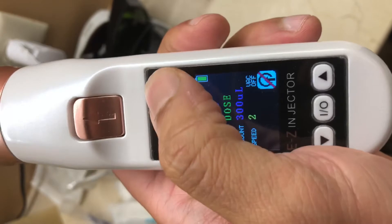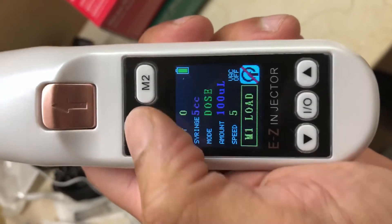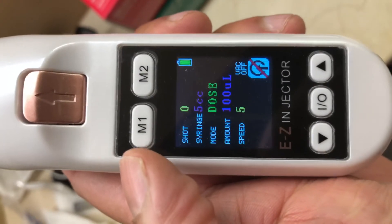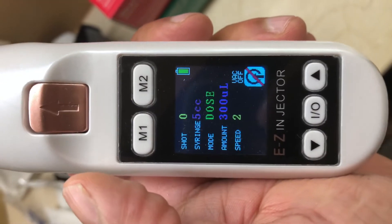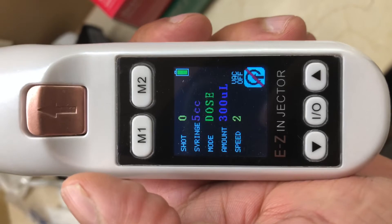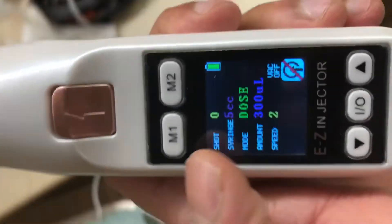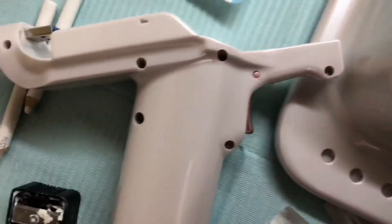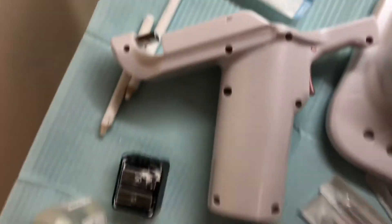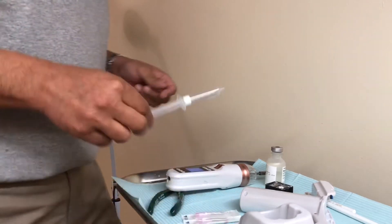Let's say you want a second preset where you inject 0.3 ml with each shot and the speed is 2 — press set and then press the M2 button to save those preset settings. If you click M1 you'll see it revert back to dose, 100 microliters or 0.1 ml, speed 5. If you press M2, that's set at 300 microliters or 0.3 ml with a speed of 2. The screen also shows whether the vacuum is off — for the vacuum to be active, the handpiece has to be hooked onto the trigger handle.